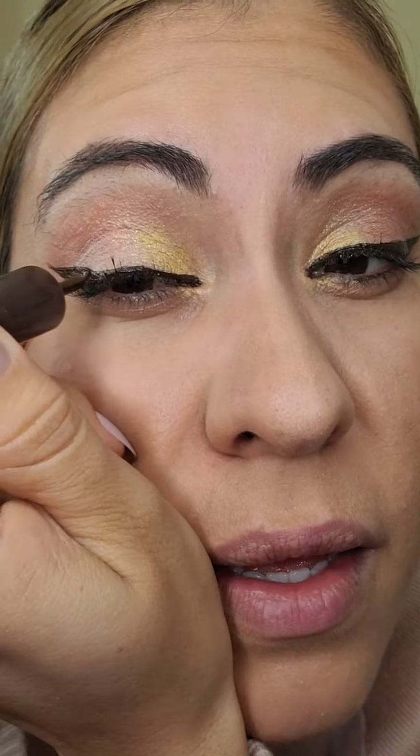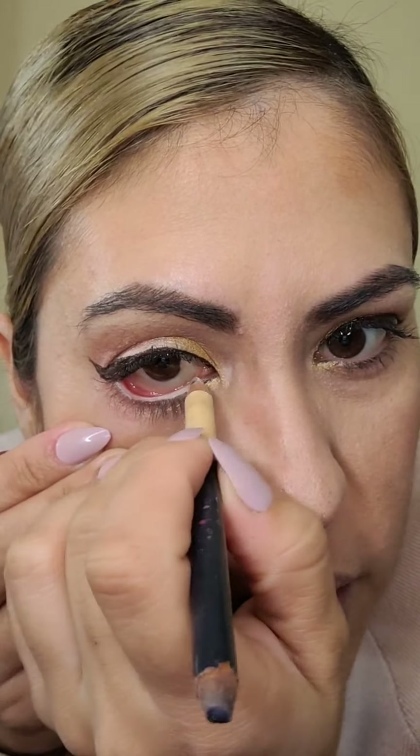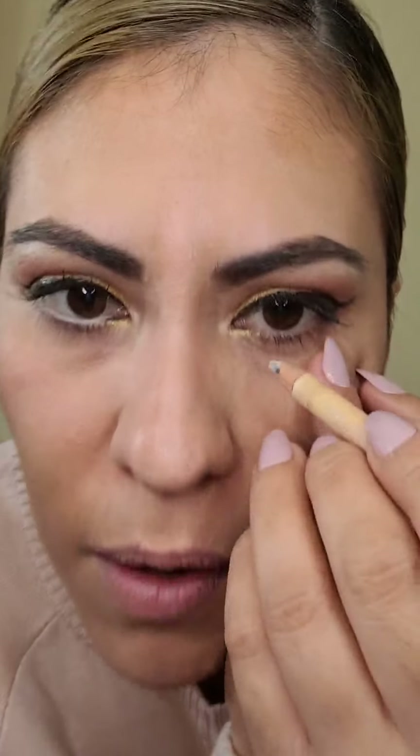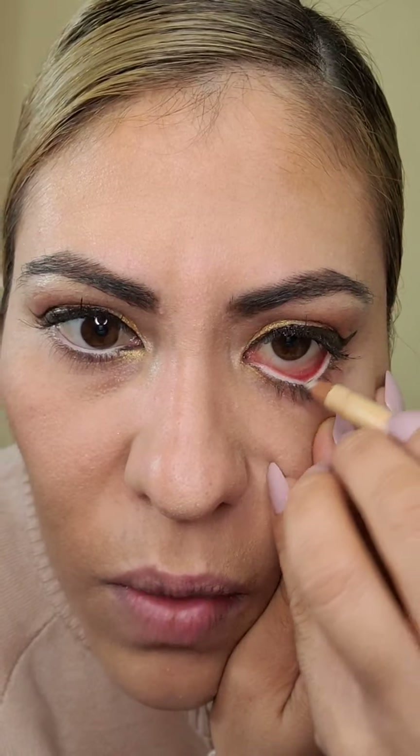Ahí viene mi bebé porque me está viendo maquillar — ella ahorita quisiera andarse maquillando. Se me fue un poquito más abajo, entonces esto lo tenemos que quitar. Ahí va el siguiente tip, chicas, el siguiente tip y más importante. ¿Se acuerdan en los años de nuestra abuelita, de nuestra mamá? Siempre teníamos la idea de maquillarnos acá delineado negro abajo. Eso está muy mal, chicas. Ya está prohibido, ya no se usa.